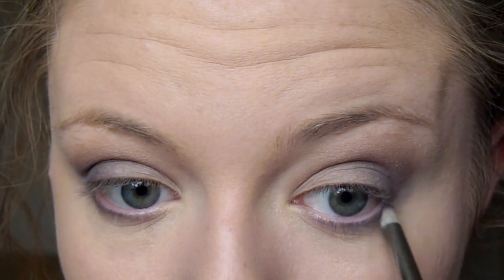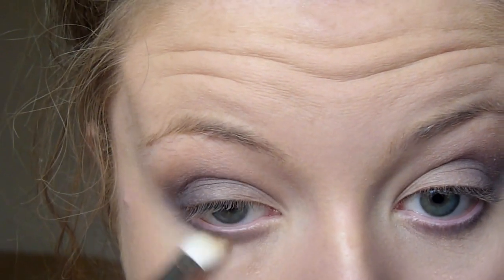To finish off my eyes I'm going back in with the Scene shade on a pencil brush, running that along my lower lashes and connecting it up to the side so it all blends together. Then going in with my E25 Sigma blending brush and smoking that line out.